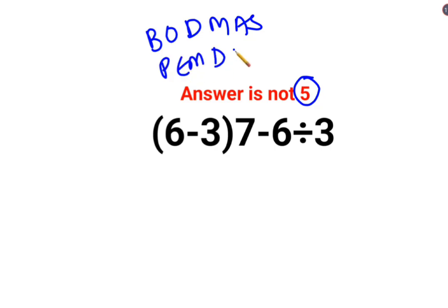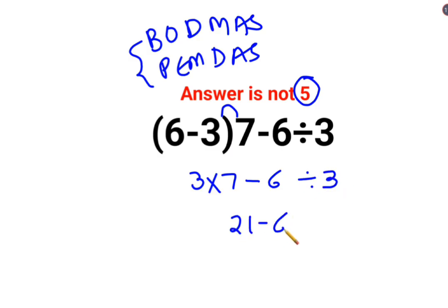In both cases, one very important thing is to give focus on the brackets or the parenthesis. So we will keep 6 minus 3 first — that is 3 — and since there is no sign between the bracket result and the 7, that means it is multiplication. So 3 times 7 gives 21, minus 6 divide by 3.